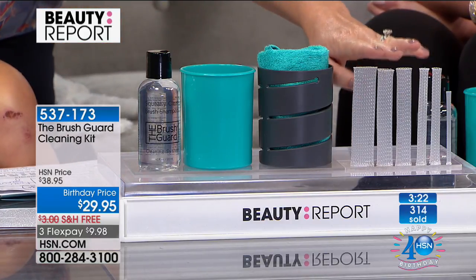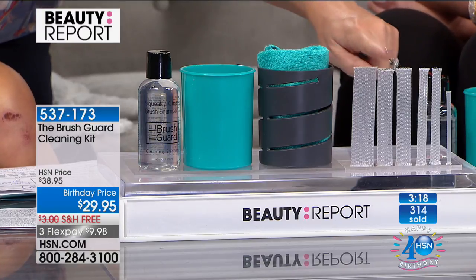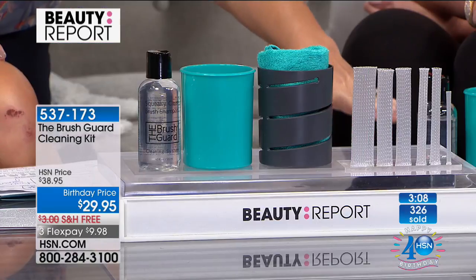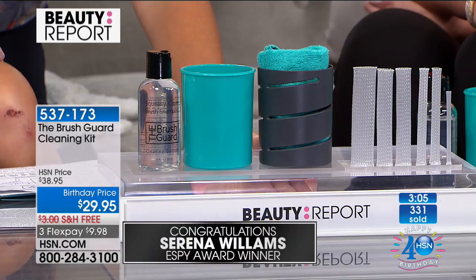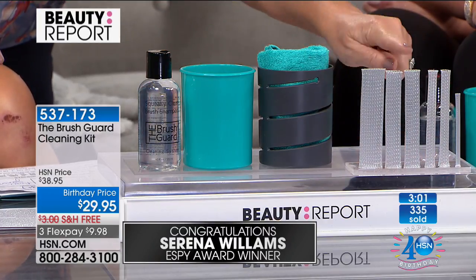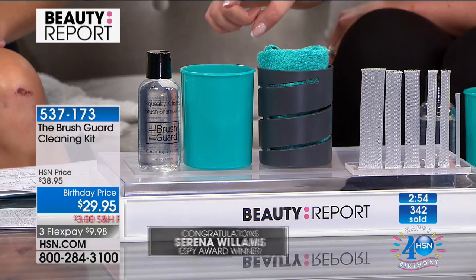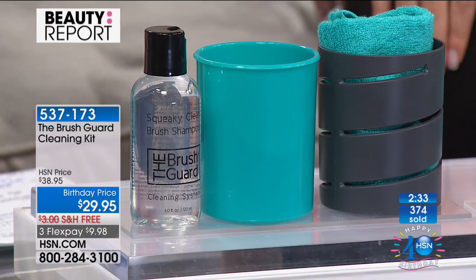This is really getting a lot of press right now. These brush guards — now when you buy a Trish McAvoy brush, she believes so highly in them that when you buy her brushes, they already come covered with a guard. You're going to start to see these out there, but the entire system you can only get here at HSN. Otherwise you're spending $14 just for the six holders. Today for $29.95 you get everything. The brush shampoo is organically and naturally based and unscented — so you won't have that cotton candy smell on your face. It has organic aloe in it to hydrate the bristles.